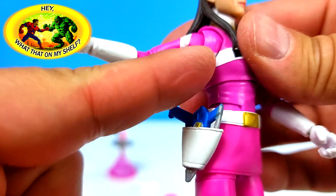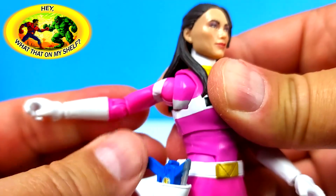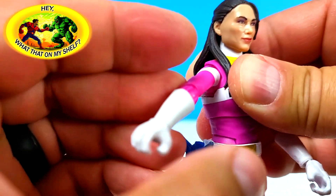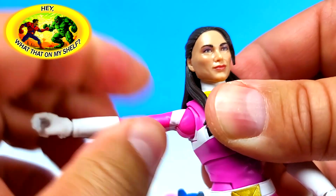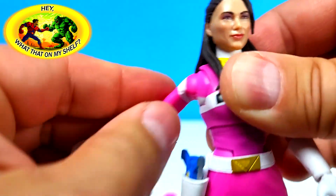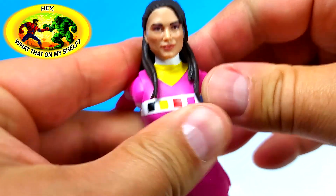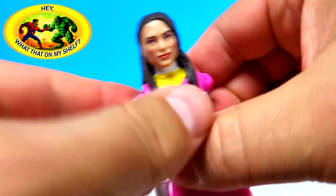They've got butterfly joints on the female figures - oh man, Marvel Legends is so behind on this. This is so good! It doesn't have a bicep cut, but I was not expecting butterflies on a Power Ranger. That's really good!